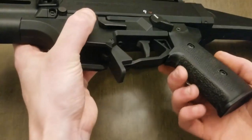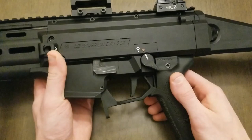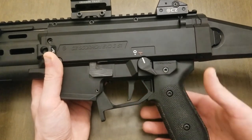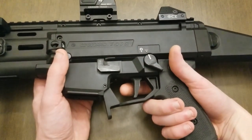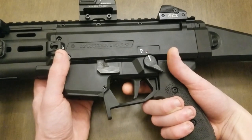The Magpul grip has stippling added to the front strap and backstrap because it wasn't grippy enough — the sides feel pretty good. If you loosen the grip screw there's a slot that lets you slide it back and forth to adjust reach to the trigger, but it leaves a visible gap between the grip and the receiver. So instead, I just designed the trigger face to be pushed forward to the position I want.